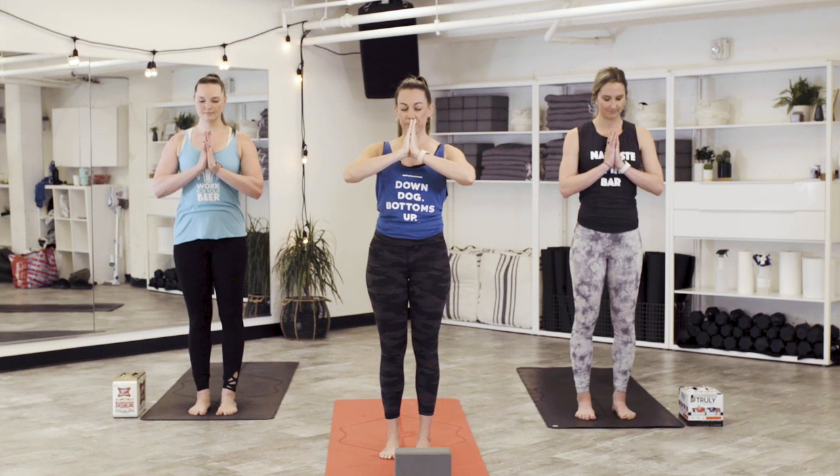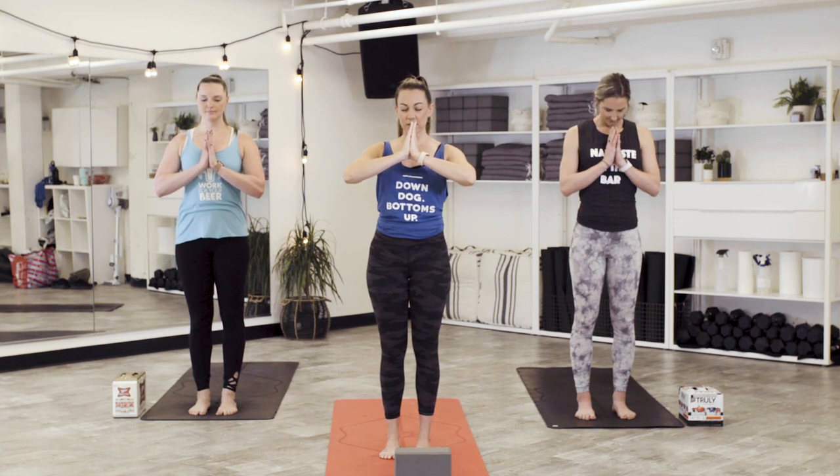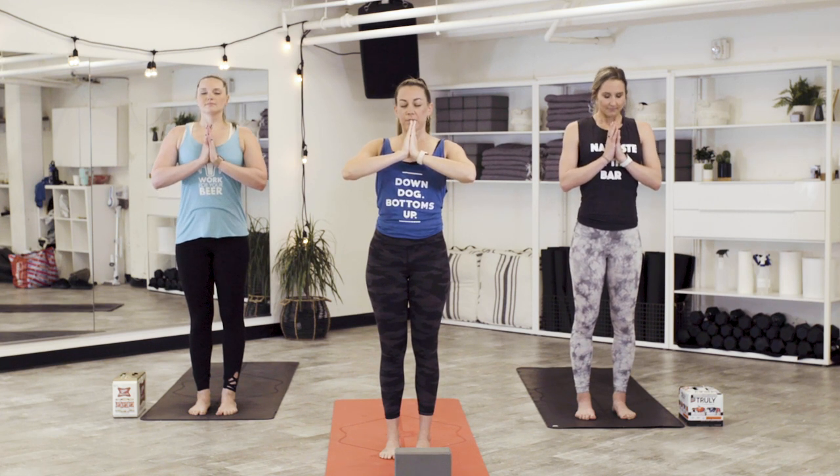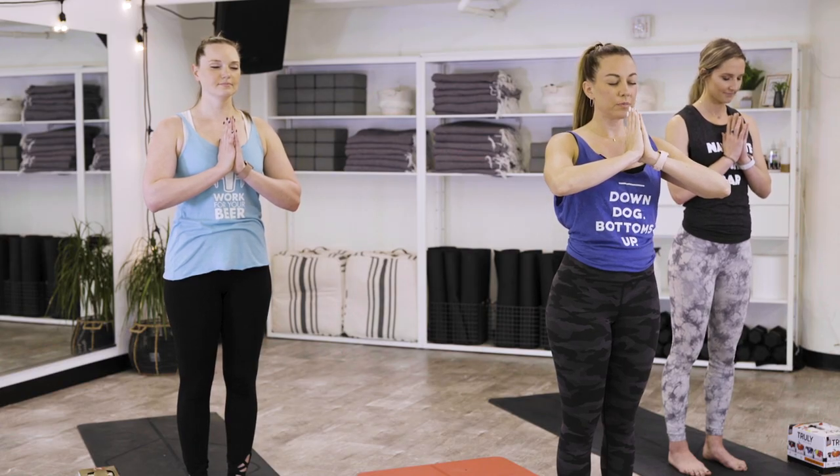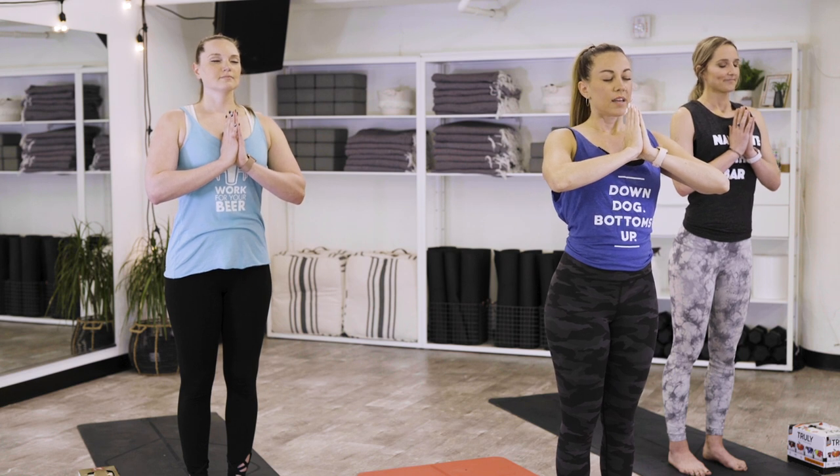Bring your hands, palms to touch the center of your heart. Tuck your chin, close your eyes. Let's take a collective breath. Inhale fully and sigh out. One more time — inhale and exhale.